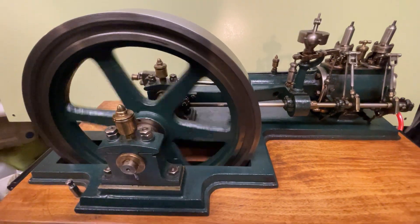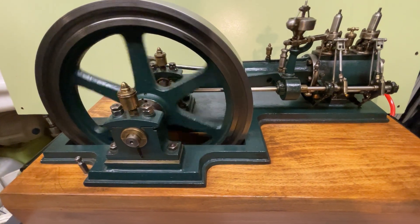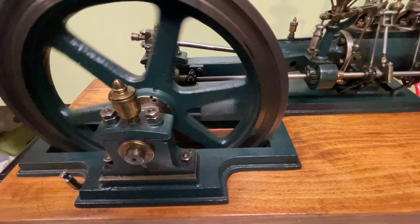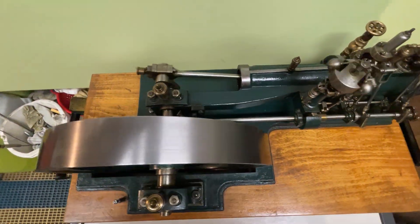The flywheel has a 12-inch diameter, so the engine is pretty heavy.